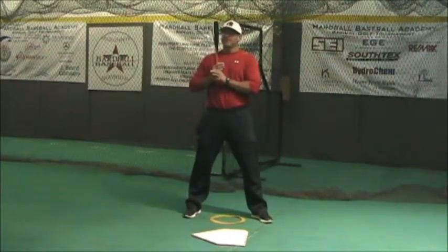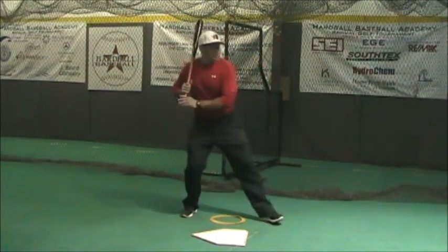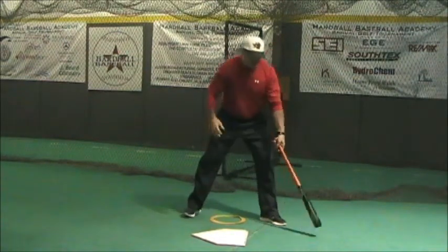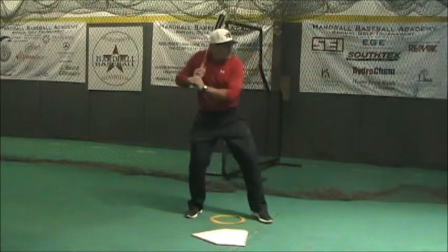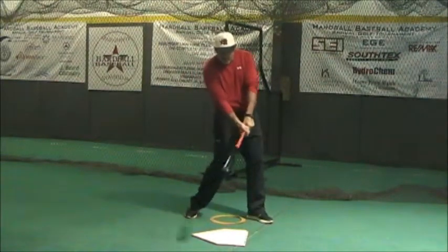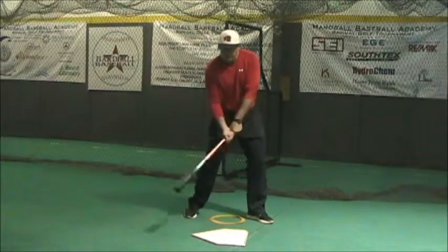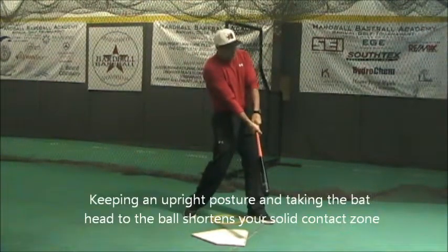Here are some of the common problems we see with plane matching. A lot of times we'll see guys bend their knees to try to get the bat level on that low pitch. Another common mistake hitters make is when the pitch is down, they'll take their hands out away from their body and take the bat head down to the baseball.